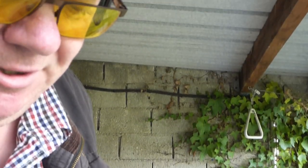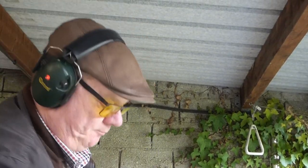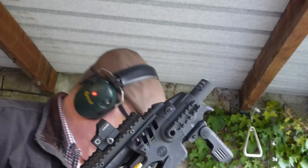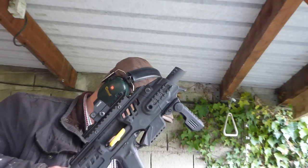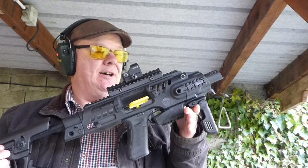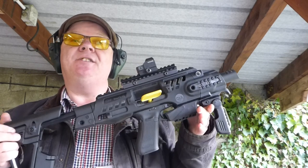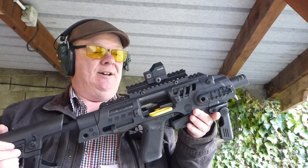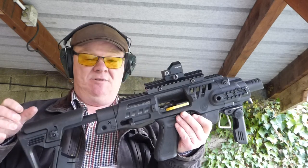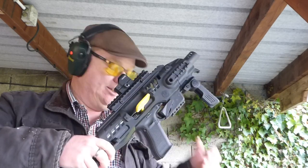There you have it — that's the Roni G2 with a few questions answered. Yes, it fits the Gen 5 Glocks and it's fantastic fun. If you've got the opportunity, see if you can have a go with one. Thank you.